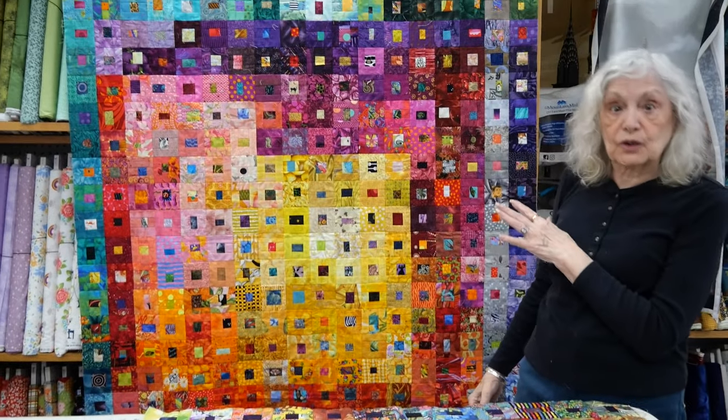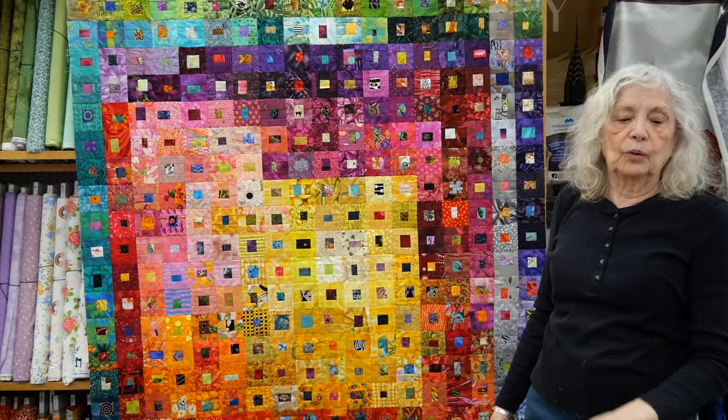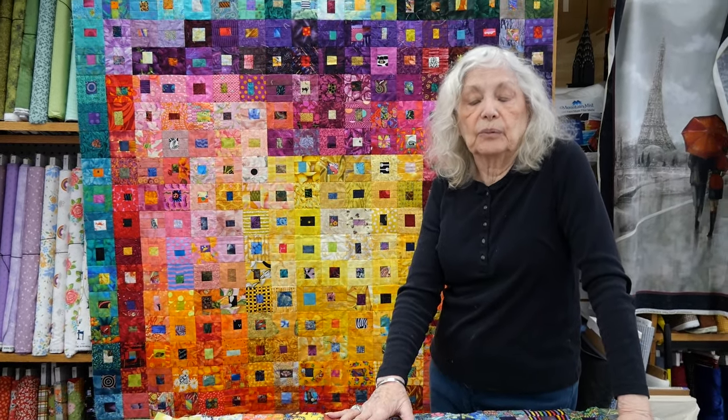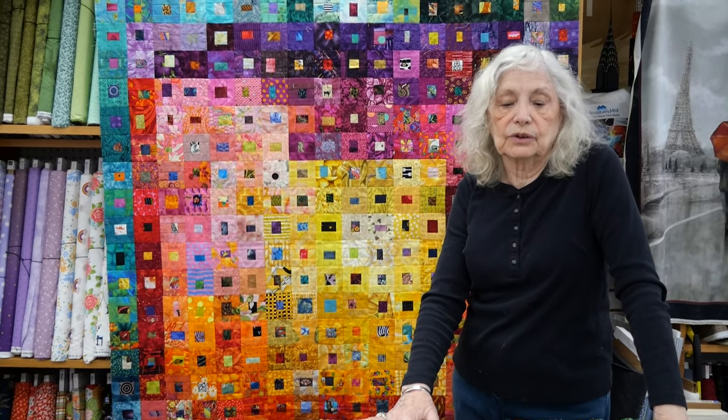This can be made with scraps, or if you want to make it larger and you don't have enough scraps, you can cut into your fabric. You don't need a whole lot of fabric to do this.